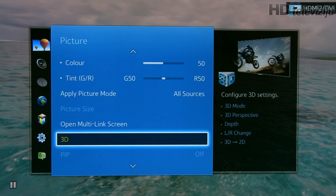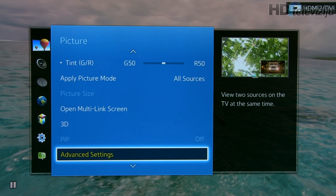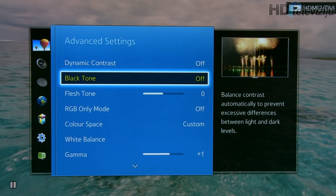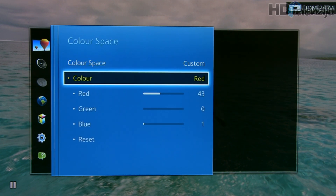The 3D menu, as you can see, has just a few settings and nothing basically to modify. In advanced settings, we go straight to color space where at the custom preset we change the primary and secondary colors.